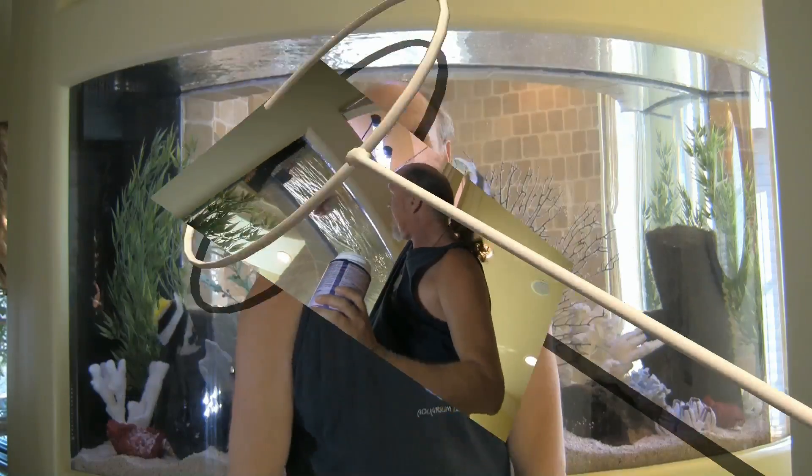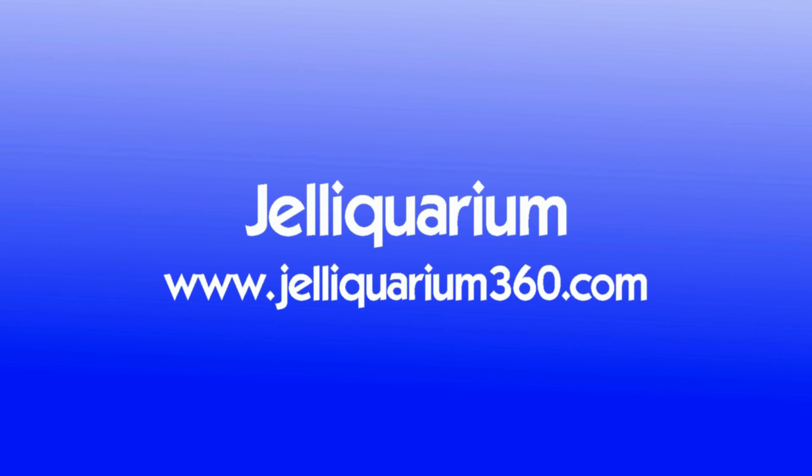When dispensing flake food, make sure to push it under the surface of the water so it doesn't float across the surface and head straight for the internal overflow. This has been the LA Fish Guys Catch of the Day. If you're looking for more than a desktop jellyfish bowl, visit Jellyquarium360.com.